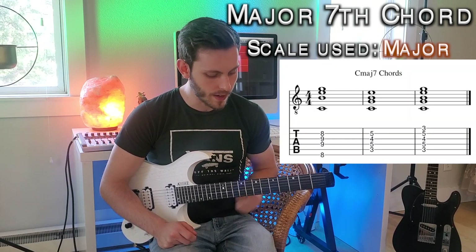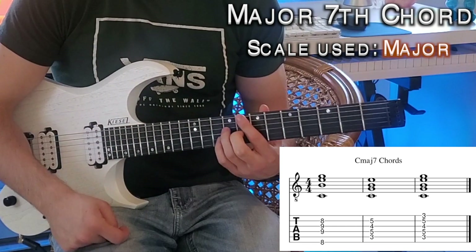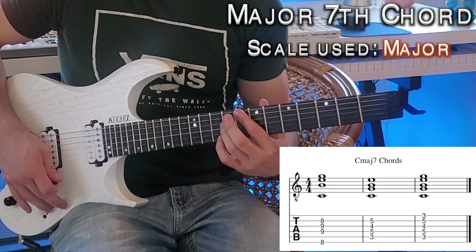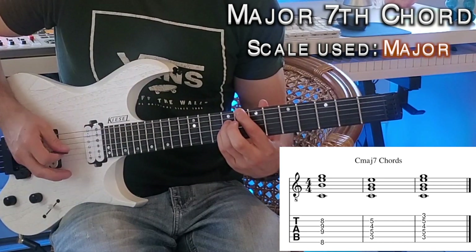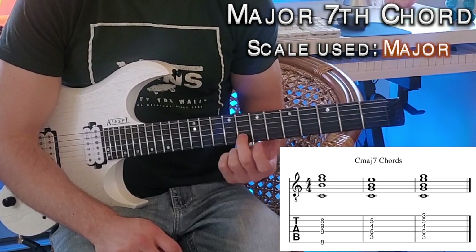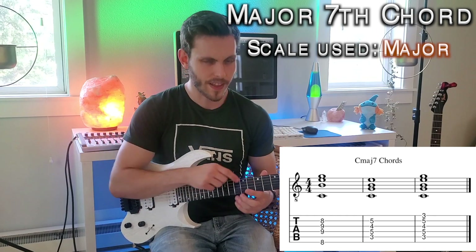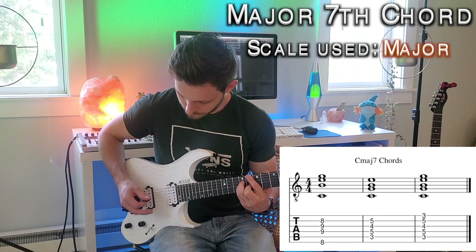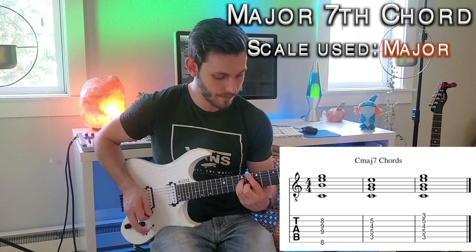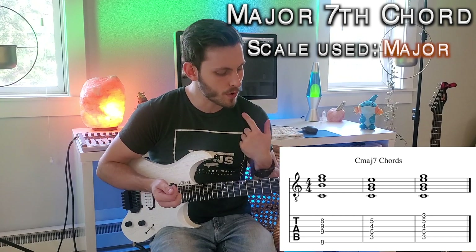We're going to play everything in C. Find the eighth fret on the low E string as your root with your pointer finger. Skip a string and use your ring finger on the ninth fret, then your pinky directly below that also on the ninth fret. Your middle finger plays the eighth fret on the B string. That is a typical major seven chord voicing starting on the low E string — you can move it anywhere across the neck on that string set.